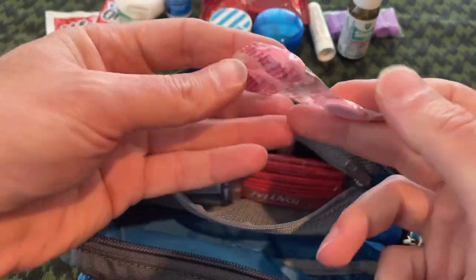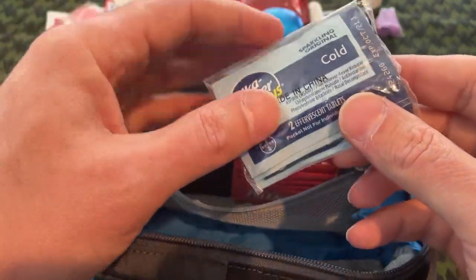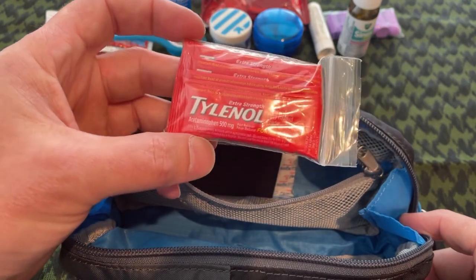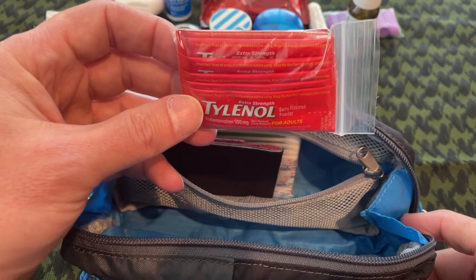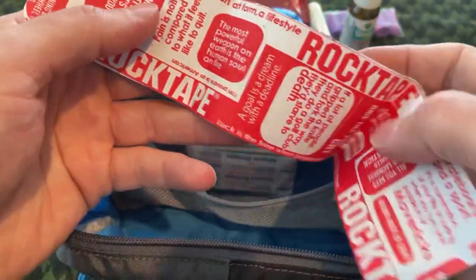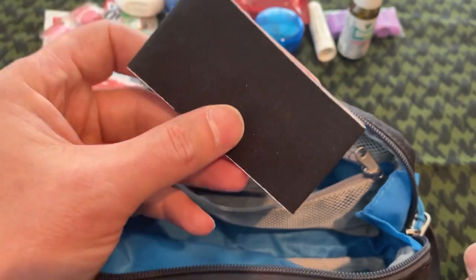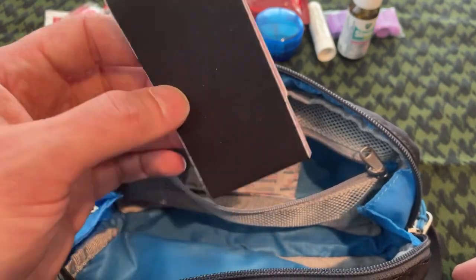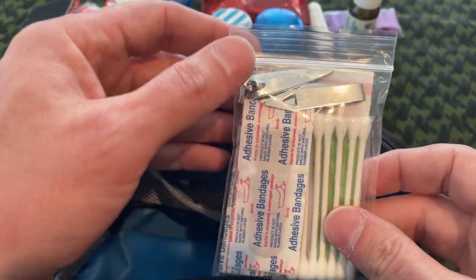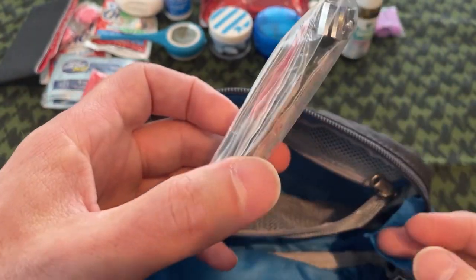I've got a sheet of Pepto-Bismol tabs, a few Alka-Seltzer Plus cold tablets, and some Tylenol powder — you just dump it on your tongue if you don't have water, and it dissolves. I've got Rock Tape, which is used to prevent blisters on your feet, similar to moleskin but a bit thicker and stronger. And this is just a little boo-boo kit with nail clippers, tweezers, Q-tips, a few bandages, and alcohol prep pads — if I get a small cut, this will take care of it.